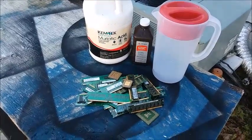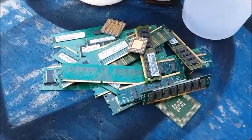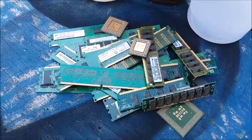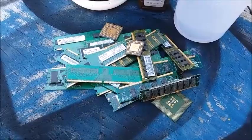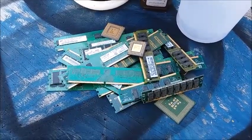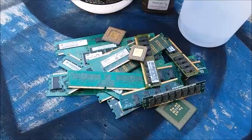Hello YouTubers. I'm going to try and extract gold from this pile of electronic scrap right here. Every piece in here has some visible gold on it, some of them quite a bit. I've only seen it demonstrated on the internet, I've never tried it myself yet. I've got quite a pile of electronic scrap around the house that's accumulated over the years — this is only a small part of it.